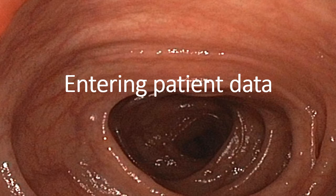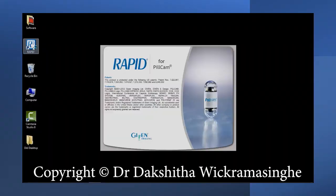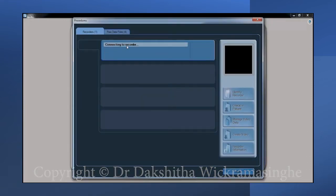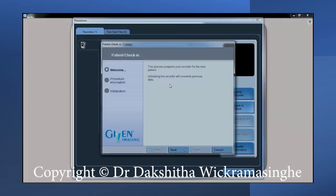You need to enter the patient data before commencing the procedure. Load the software by clicking the RAPID icon. Click on the patient check-in button. The software will indicate that it is trying to connect to the recorder. Select the recorder and press the check-in patient button.